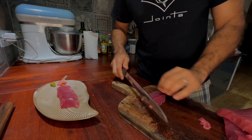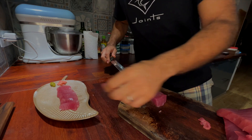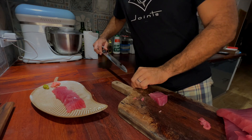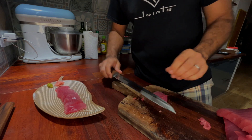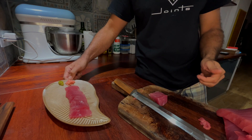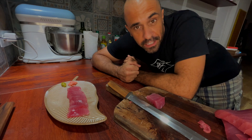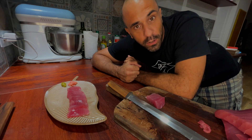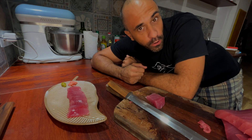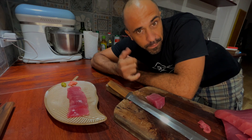Beautiful — continue with the sashimi. As always guys, if you have comments, ideas, or things you wanted to share with me, don't forget to leave a comment below. And of course, every time, subscribe and talk to your friends about this channel.